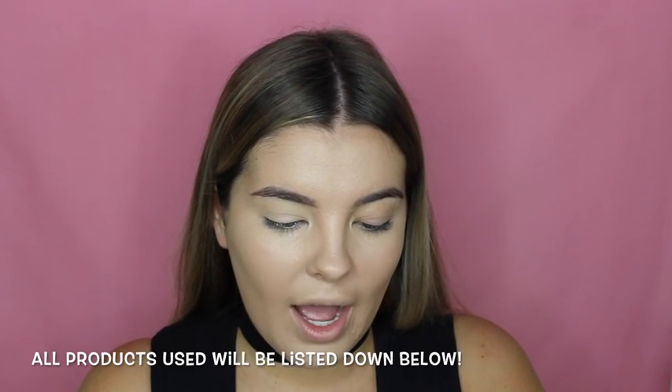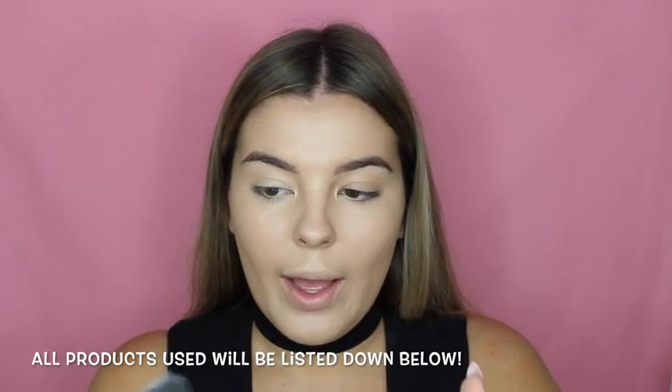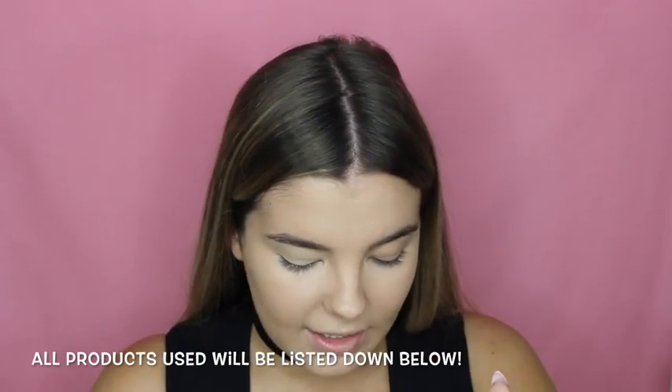To set my under-eye area I'm going to use the MAC Pro Emphasize, which just comes in a pan. I got it because Jaclyn Hill says she loves it, so I'm going to give it a go and pack it underneath my eyes to set my concealer. It's really white — does it have glitter in it? It's probably ideal for paler skin types, but because I'm quite tanned at the moment it's coming up really white. I'm not really digging it, so I'm going to bake with the Laura Mercier Translucent Powder on my beauty blender instead.